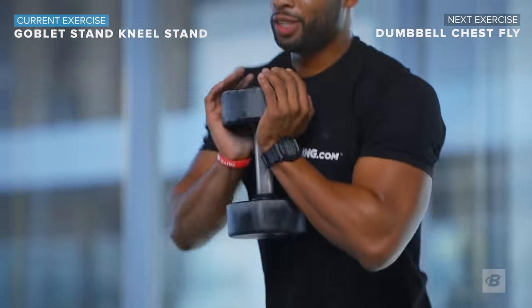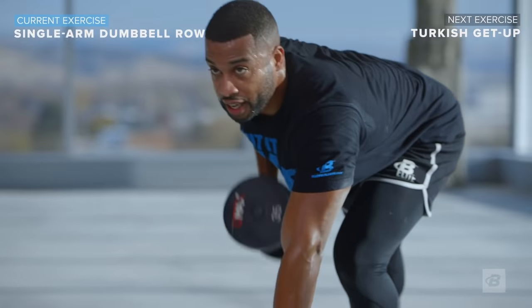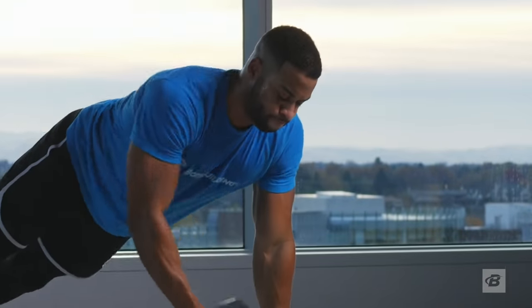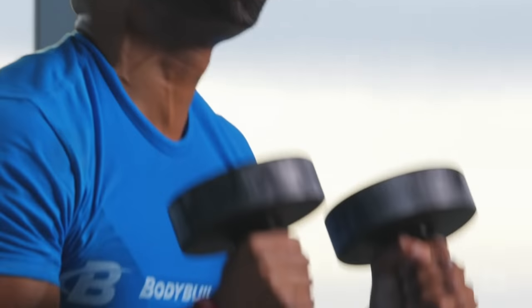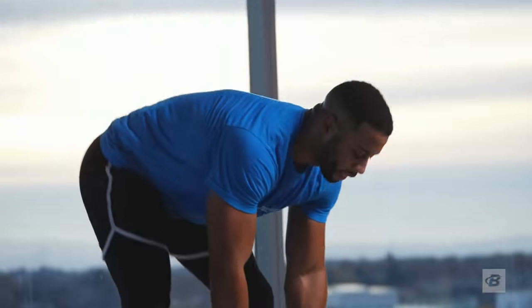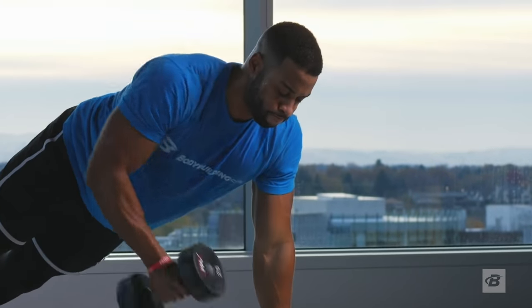Depending on your fitness level, you control the intensity. Work as hard as you want during each interval — speeding things up to get your heart rate up, or slowing things down just a bit to focus on form and those heavier reps.